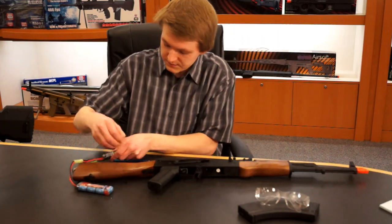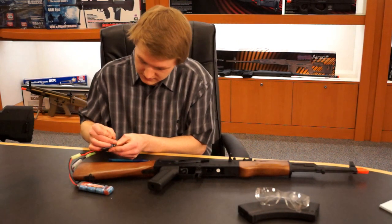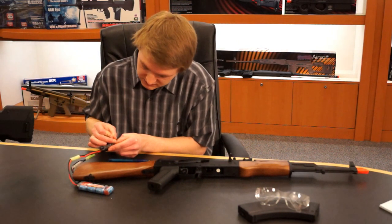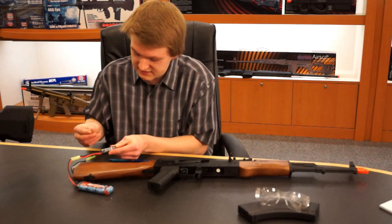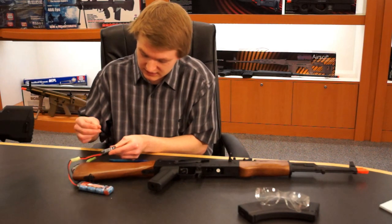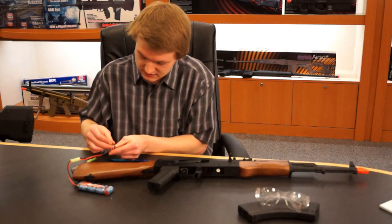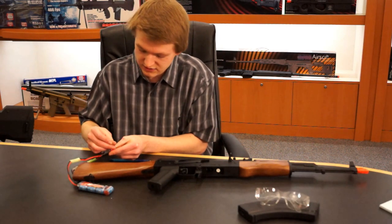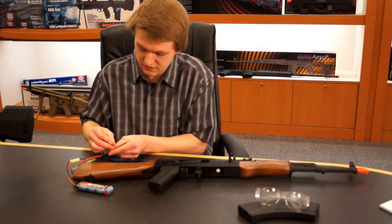What you're going to want to do is there's a little hole here with a button, and you want to push down and hold the button down until the light turns red. Since we're mode 3, you want to hit it once — the light will flash once — hit it again, it will flash twice, hit it a third time, it will flash three times, and then you hit and hold on the fourth time. Now it's programmed for our battery.